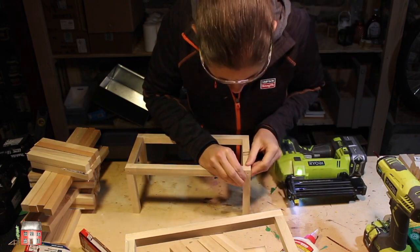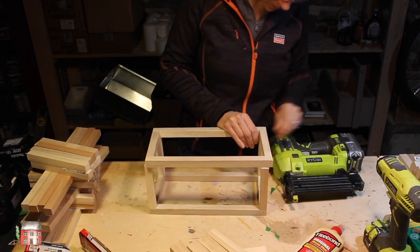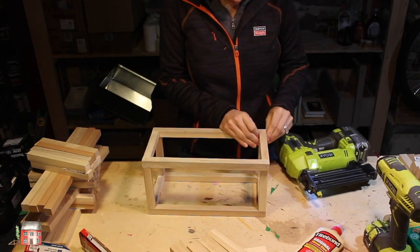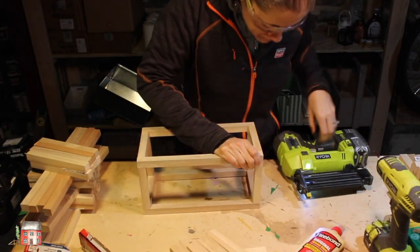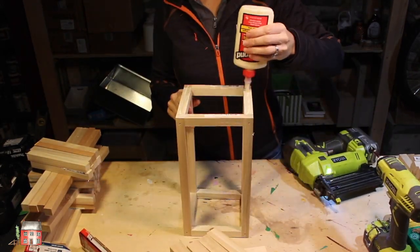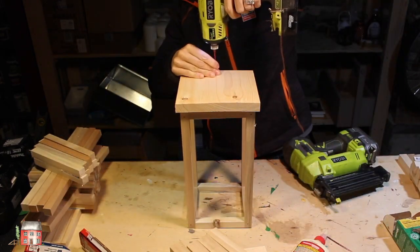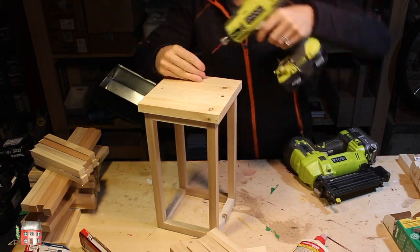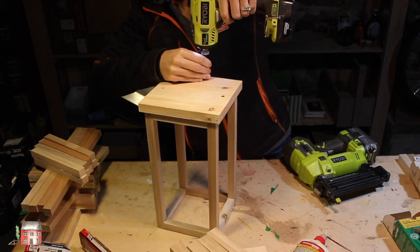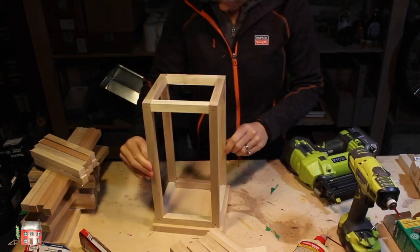Now that the lantern portion is complete, add on the base. Just a little wood glue and then some inch-and-a-quarter wood screws will keep the base secure.